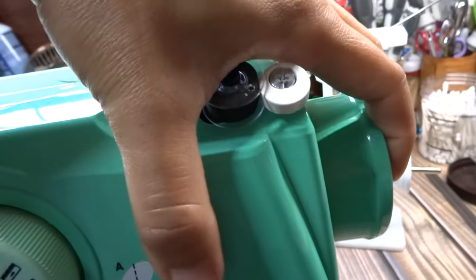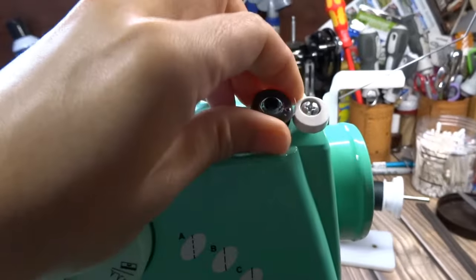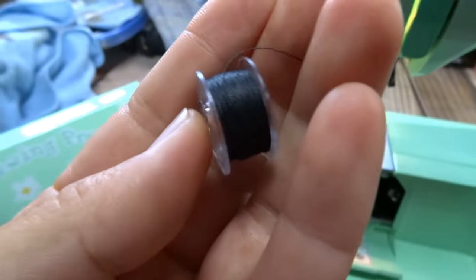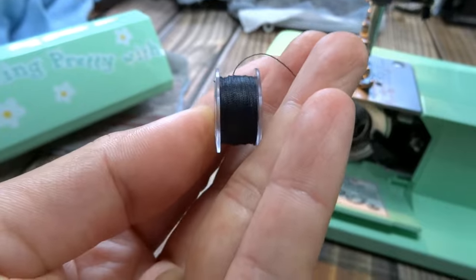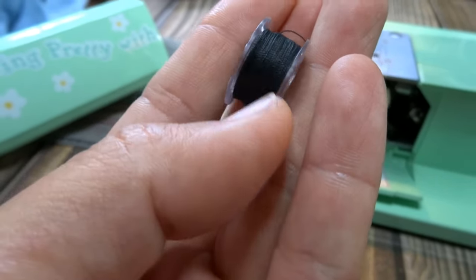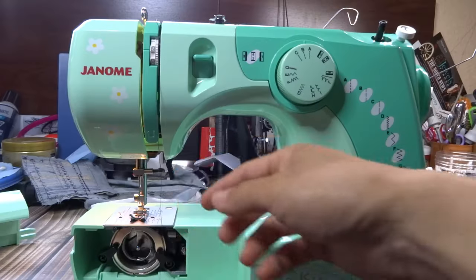Pull your bobbin out and check that the thread is nice and even all the way across — you don't want all your thread bunched up on one side or the other. That's a properly wound bobbin.